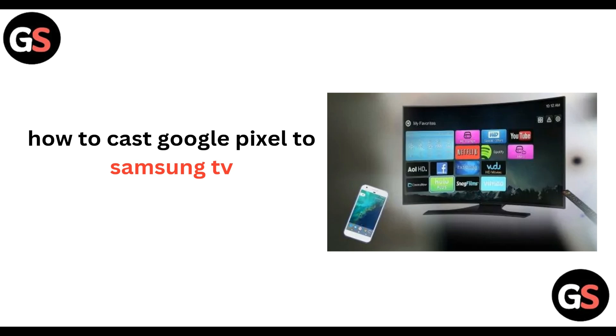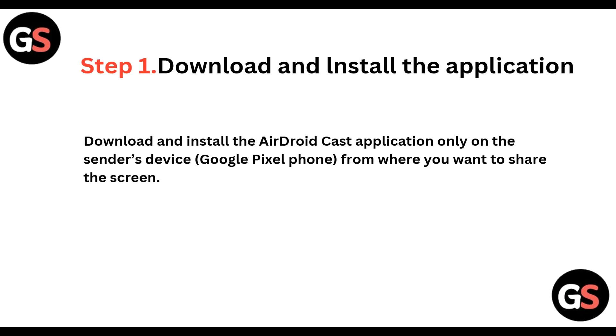Hi everyone, welcome back to our channel. In today's video, we will be learning how to cast Google Pixel to your Samsung Smart TV. So without wasting any time, let's move on. Step 1: download and install the application.